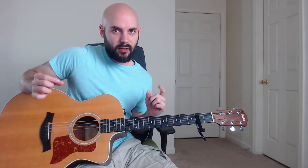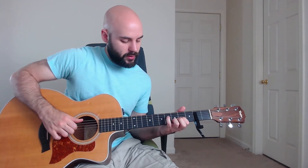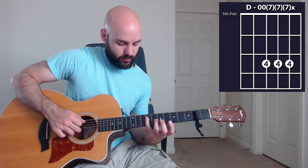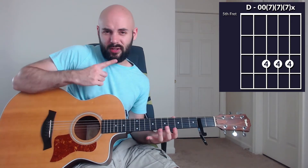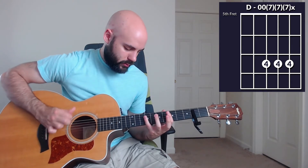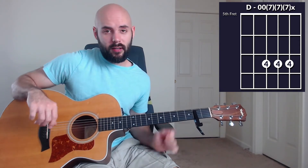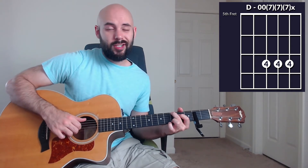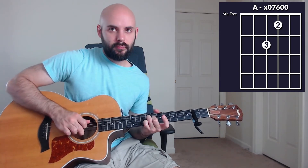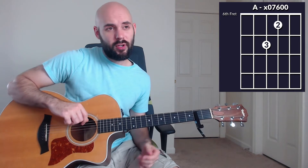Here we are in verse number two, and we're playing the same chords as before, but we're going to switch up this D chord a little bit. In verse number one we played it with our pinky added; this time we're going to be focusing on these harmonics. We're going to be rocking back and forth between those. Then we're playing this G chord just like we did in verse number one, adding the second fret of the D string. We're going to end verse number two with this B minor to an A.